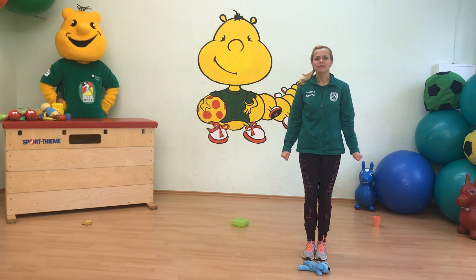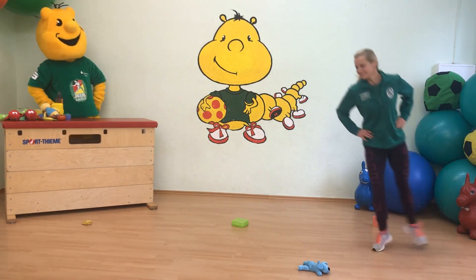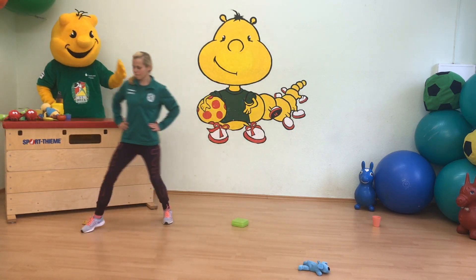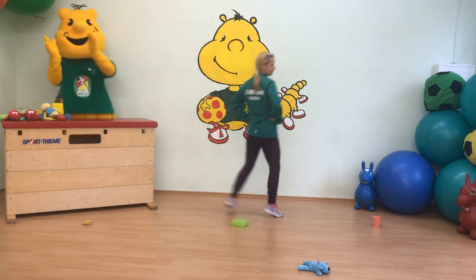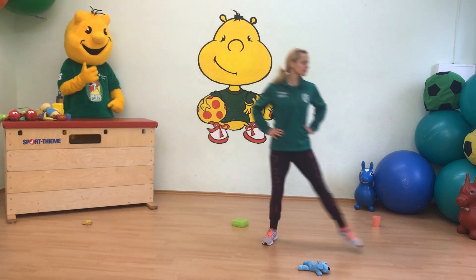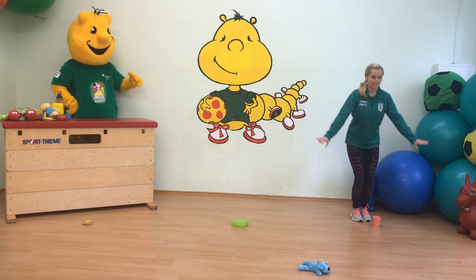Jetzt wollen wir seitwärts. Zitrone – Zitrone ist sauer und gelb! Letzte Runde seitwärts. Erdbeere – die sind rot!